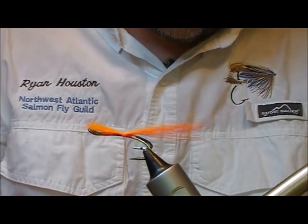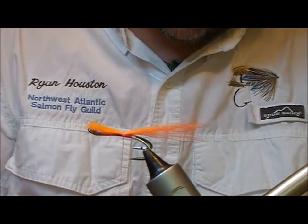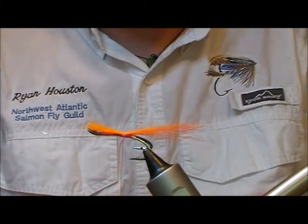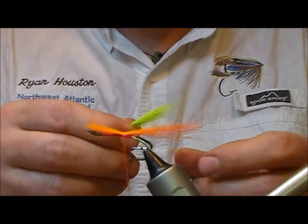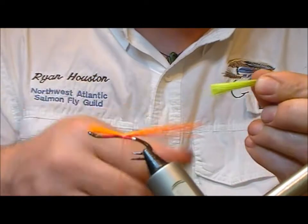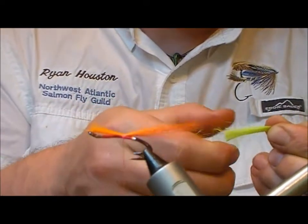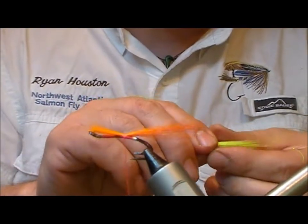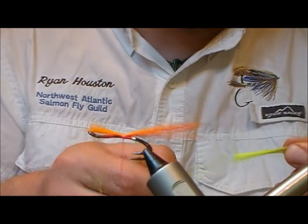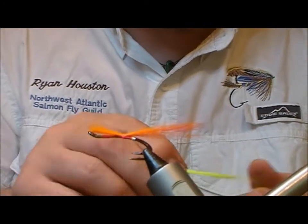Next we're going to use Arctic runner again, but this time it's dyed in chartreuse. I'll take a bunch of that and remove the majority of the shorter fibers from it. This is going to form the central portion of the tail — just thin it down to what I want.